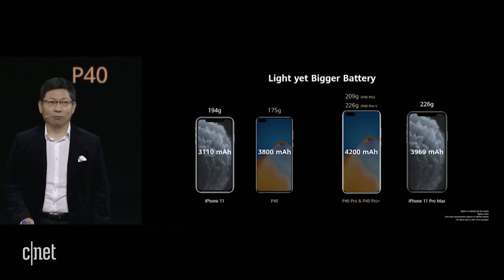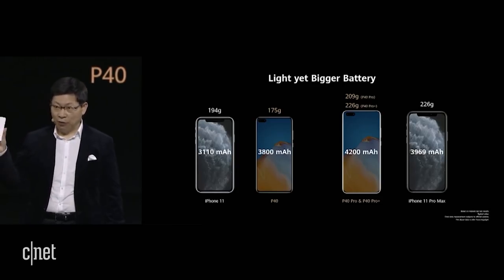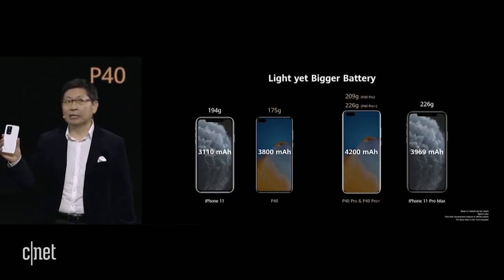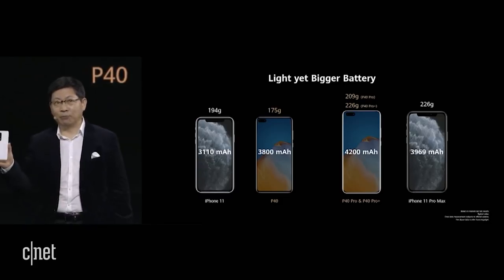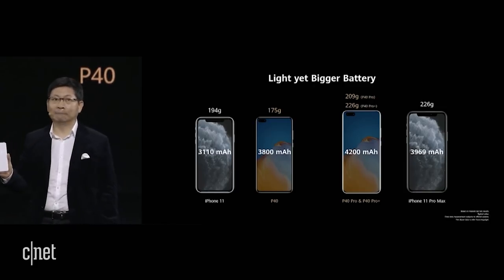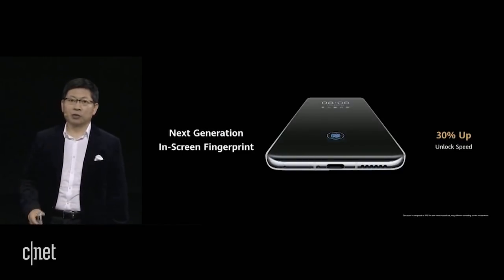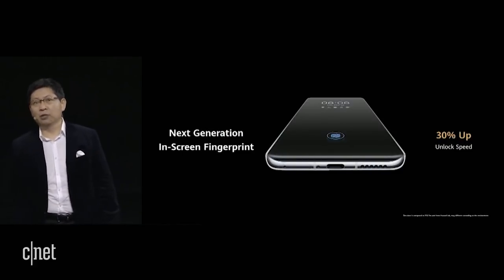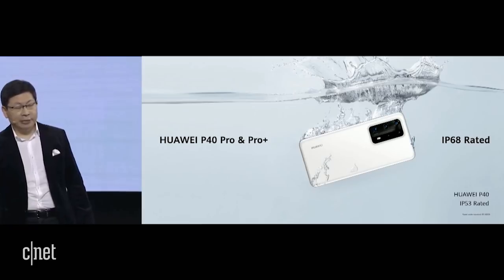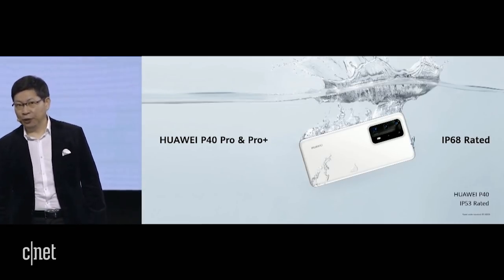And more light, with a larger battery inside. The ceramic surface — because of ceramic density, the material density is higher — P40 Pro uses a ceramic back. It's the same weight as other phones but with a larger battery inside. The P40 and P40 Pro have a larger battery and are lighter. The new-generation in-screen fingerprint achieves 30% faster unlock speed. The P40 Pro and P40 Pro Plus are IP68 rated — water resistant. And the Huawei P40 is IP53 rated.